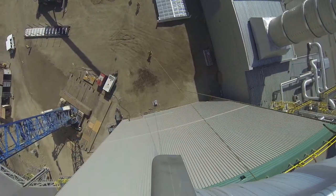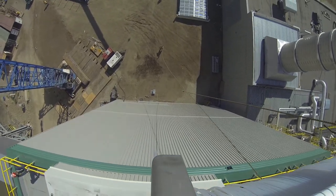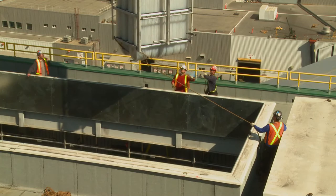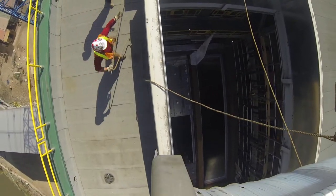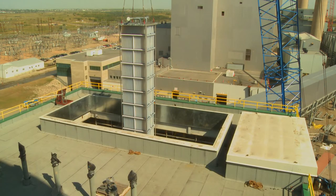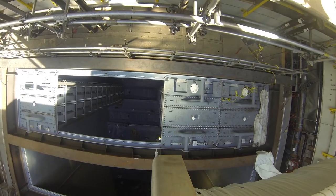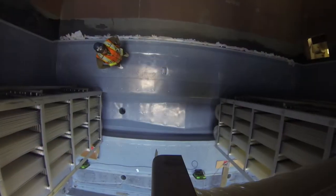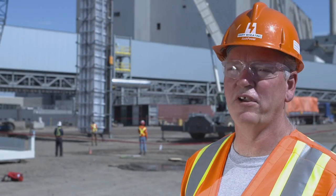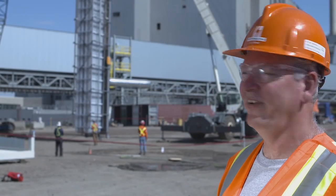Most new coal-fired power plants are equipped with this piece of equipment. This is the first in North America, so we're really proud to have that here at our site.